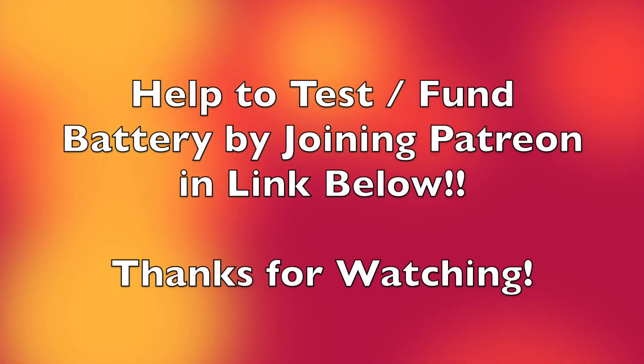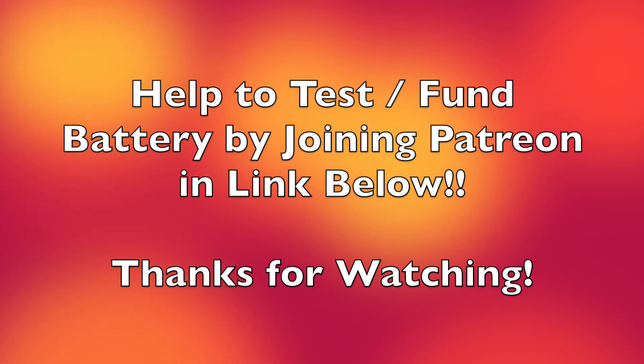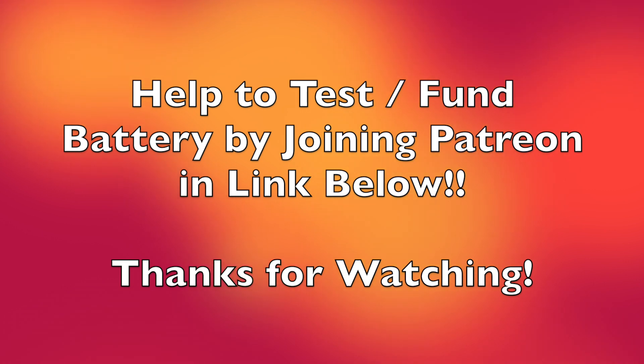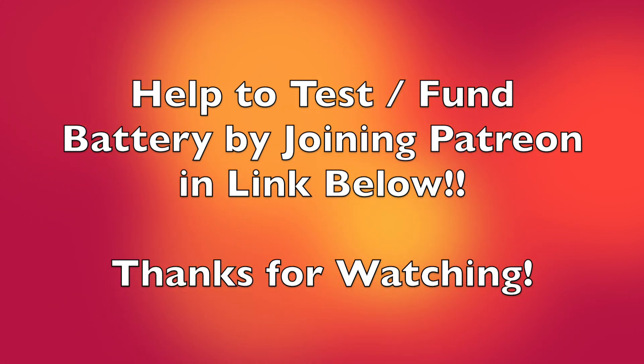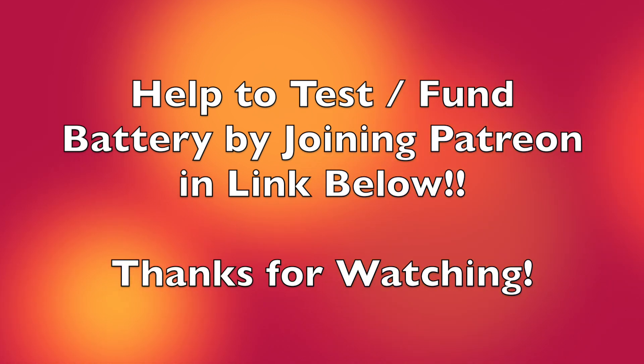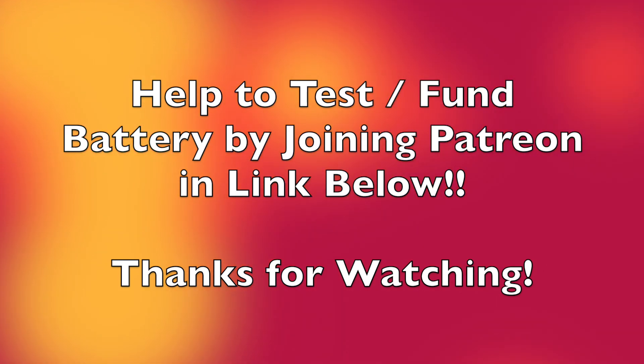So if you'd like to help participate in this experiment, I'm looking for people to join my Patreon account to support and help fund the purchase of the battery and testing of it. I will then share that information with the Patreon viewers first for their help in funding this experiment and the battery evaluation. If you can do so, please do so. And if you can't, thank you for watching and I hope to see you in the next video.